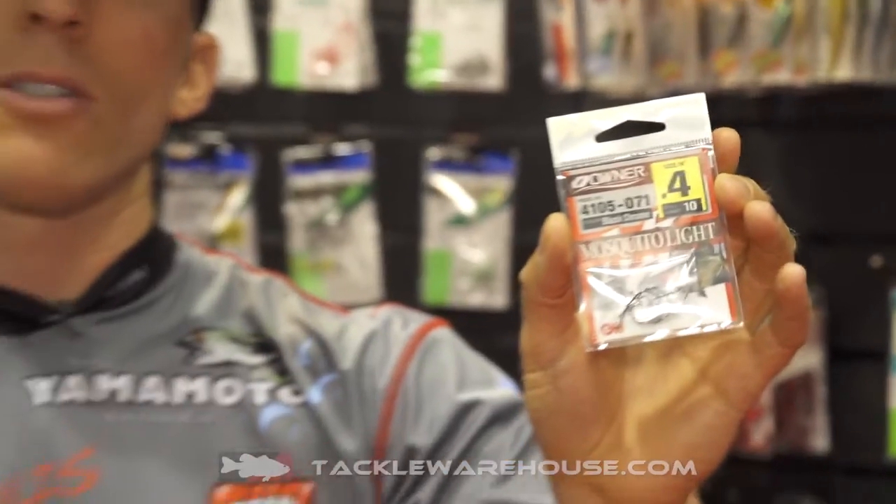For your drop shotting applications, even for other species — panfish, trout — look for this hook. With light line techniques, it's going to be available in sizes 10 all the way to 1 aught.